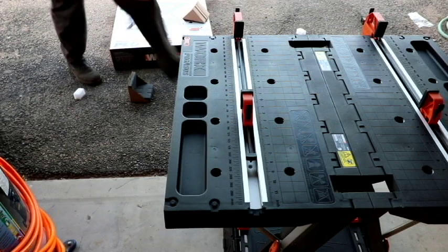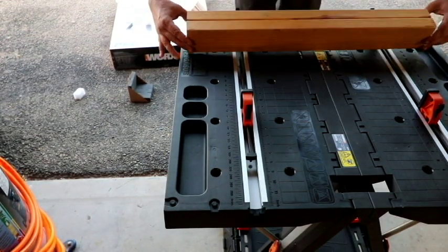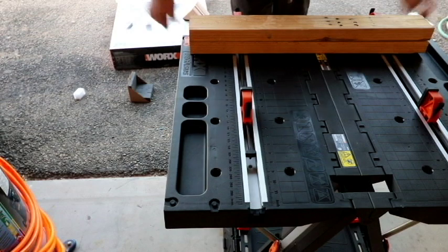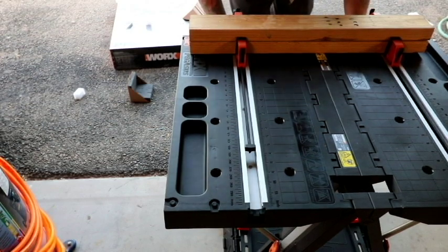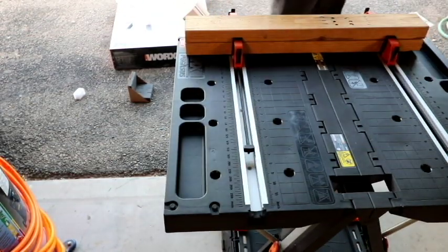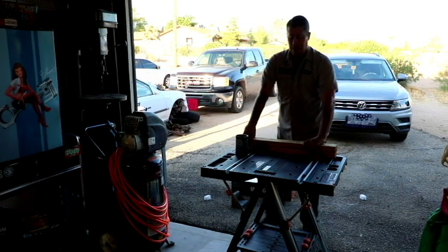Let me grab a 2x4 and show you. Here I've got two 2x4s stacked up — say I'm getting ready to run my circ saw through it, or I need it stationary to shoot nails in. I take these clamps, slide them in relatively close, come down here with these triggers, and pull my project in nice and tight.